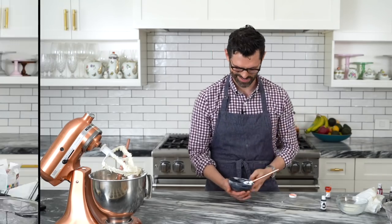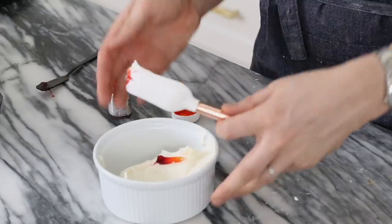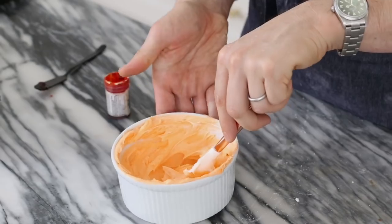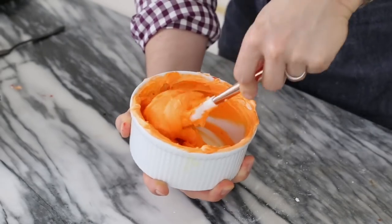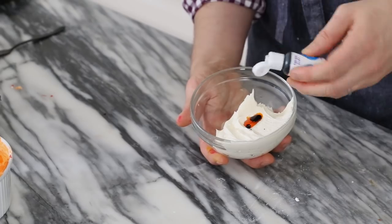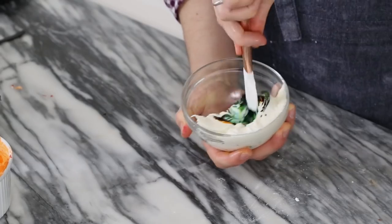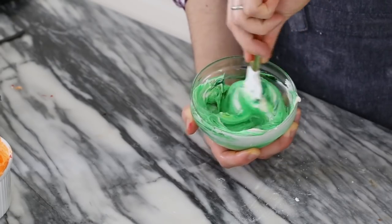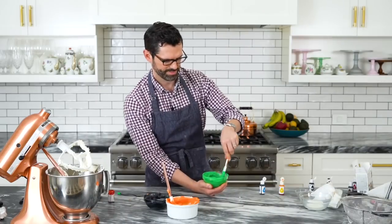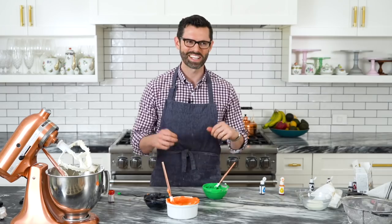For the orange, I'm using icing color which is pretty strong, so I'm adding it in little bits. The orange is for the pumpkins — pumpkins come in different colors, so add as little or as much as you like. For green, you can use green food coloring, but I'll be using blue and yellow because I ran out. This is for Frankenstein's nice putrid green skin, and also for pumpkin leaves. Transfer everything to piping bags and let's get to work.